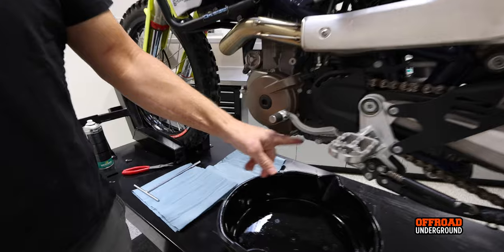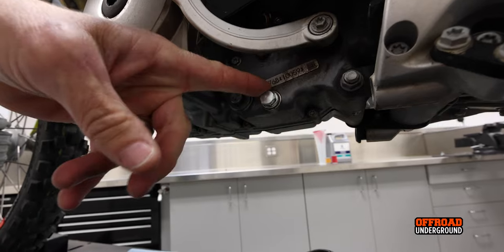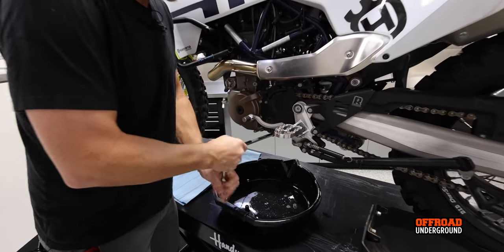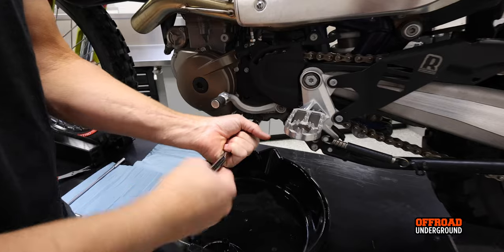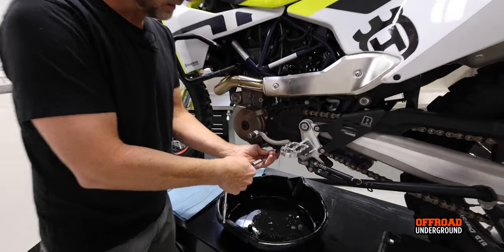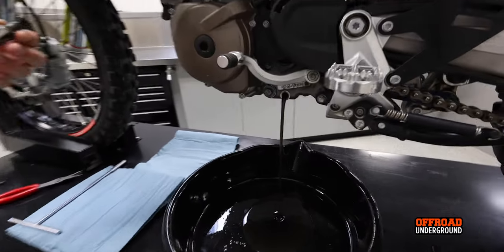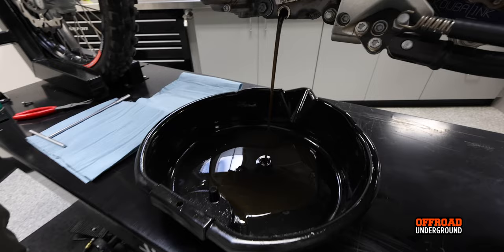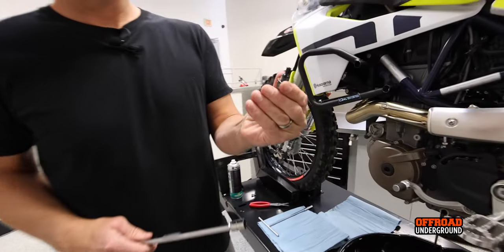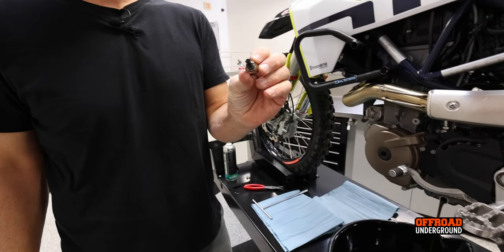First is the oil drain plug, then we have the screen — so there are two plugs. I do the drain plug first to get most of the oil out, then it's easier to pull the screen. That's a 13 millimeter. There's a crush washer on there — sometimes you replace it, sometimes you don't, they usually last quite a while. Oil looks brand new. The magnet's even clean.